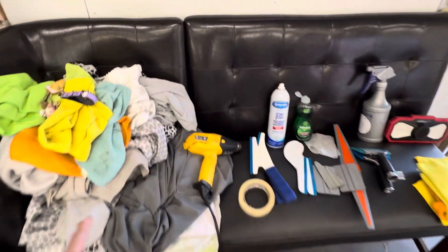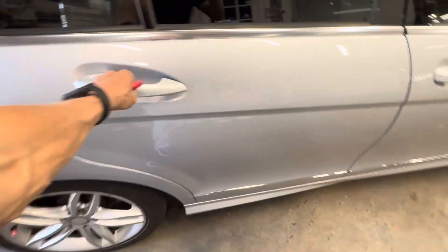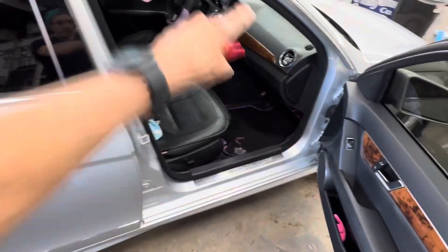Here are the towels that you need to cover the back seat, and those towels are also to cover the dash.